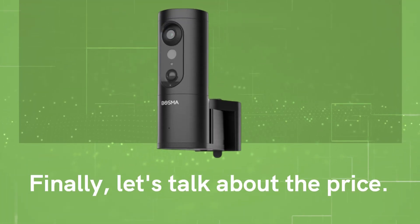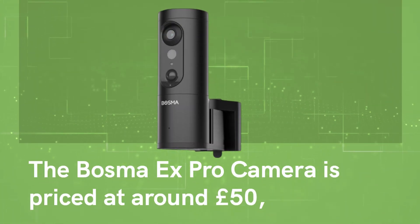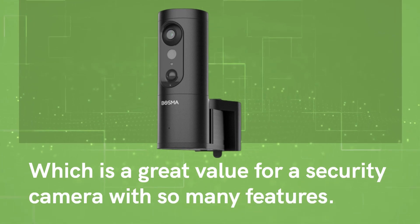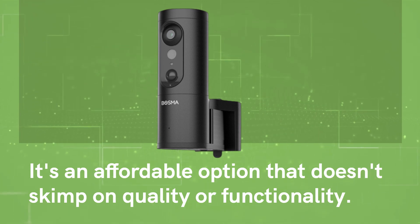Finally, let's talk about the price. The Bosma X Pro camera is priced at around £50, which is a great value for a security camera with so many features. It's an affordable option that doesn't skimp on quality or functionality.